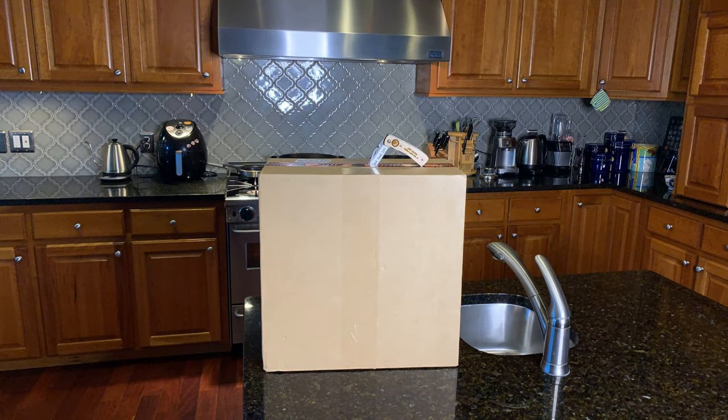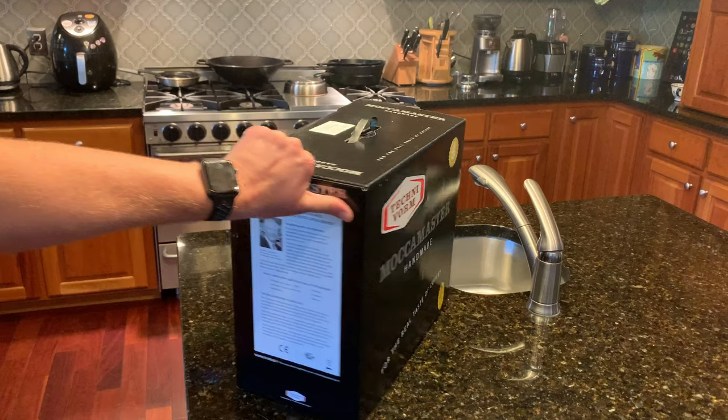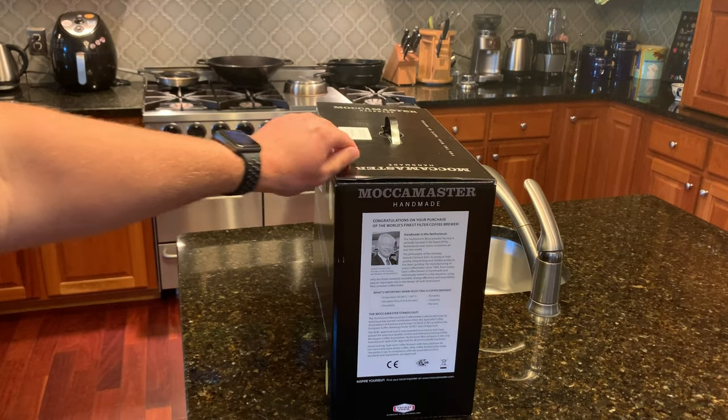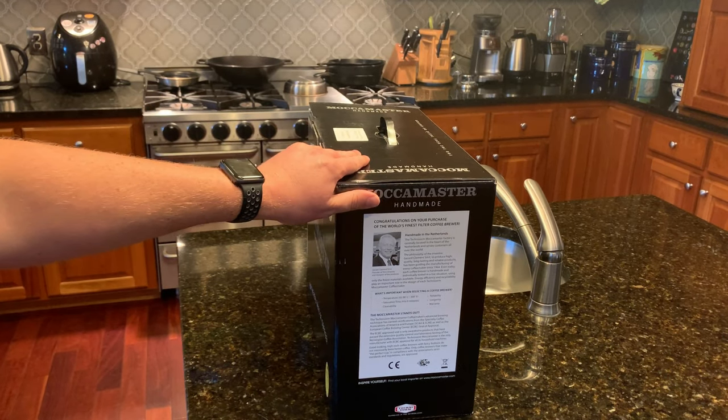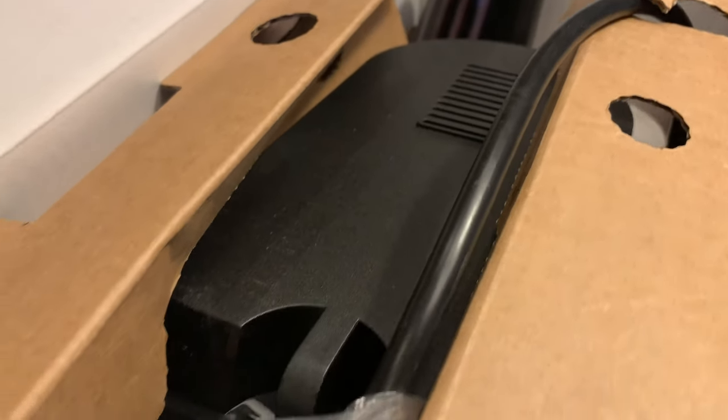I love coffee. Three to four days a week, I use a more manual brewing method when I make it. Chemex, Aeropress, and the Flare Espresso Maker are some of my favorite methods. I love the process and the quality of the coffee, but sometimes there just isn't enough time as morning responsibilities can pile up.